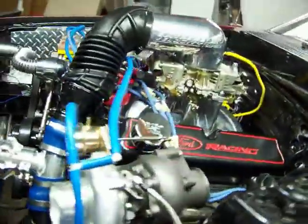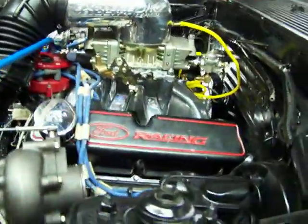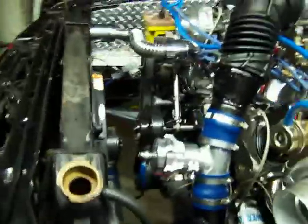What I'm doing is running two pumps — I'm running a Holly Blue for the road and then the Aeromotive 1000.